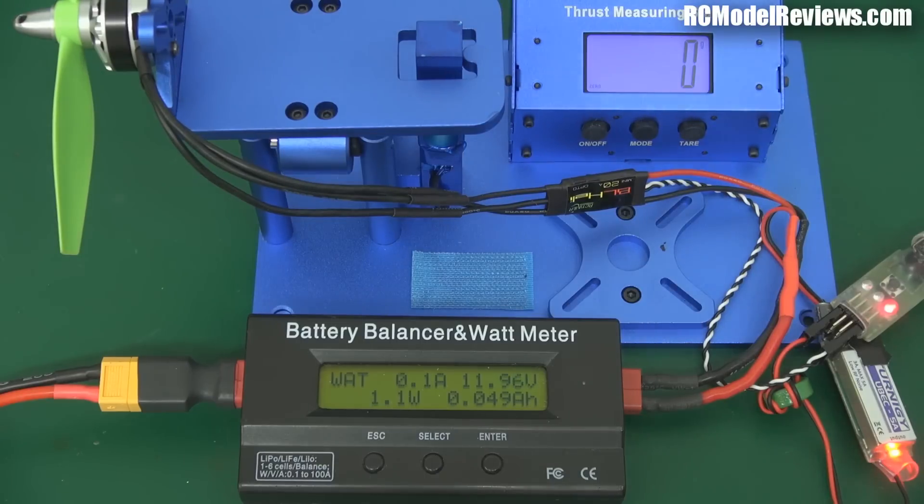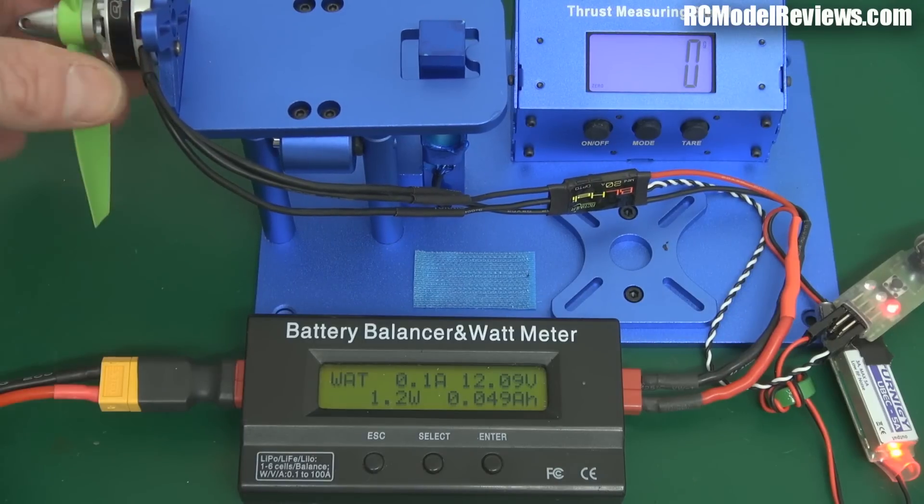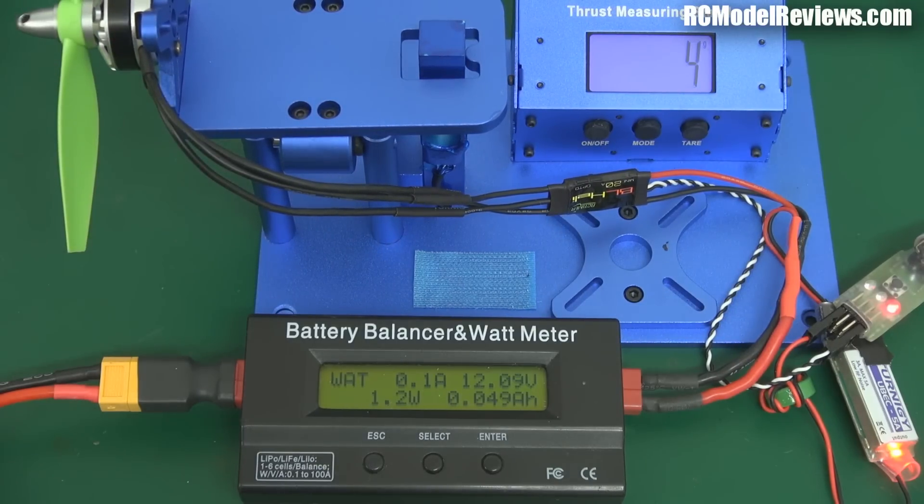There are the figures — definitely more power, definitely draws more current. I have to calculate the efficiency, but definitely a lot more power out of this motor — this is the quantum 2204, a mid-range motor, sort of Hobby King level. The difference between the props is very, very marked. Now let's do some figures and work out what the results are.